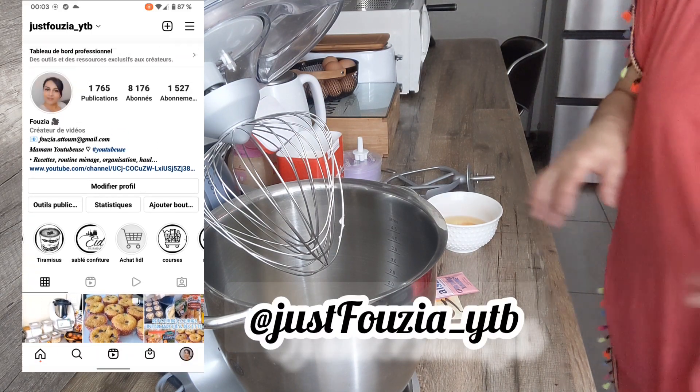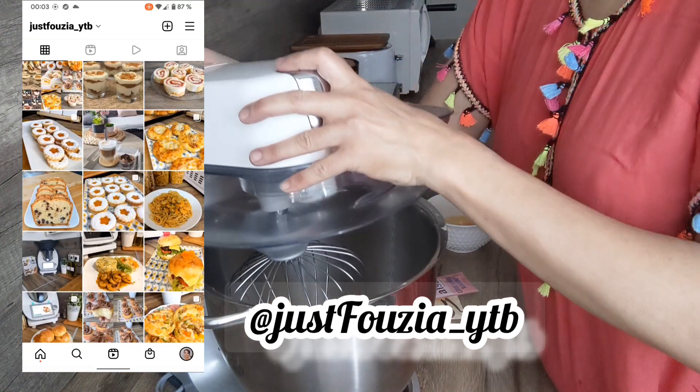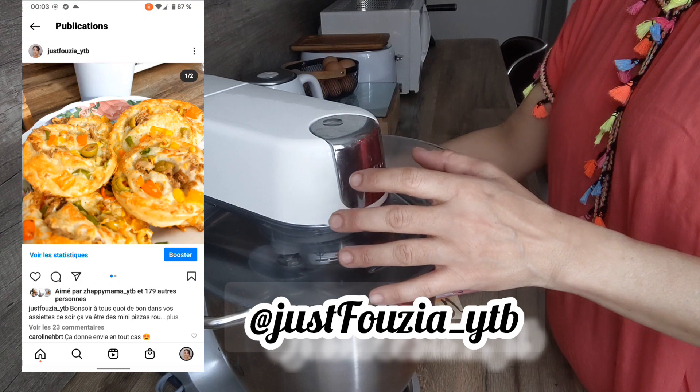J'ai déjà partagé les sablés à la confiture, mais je vous mettrai la recette bien évidemment en barre d'infos.